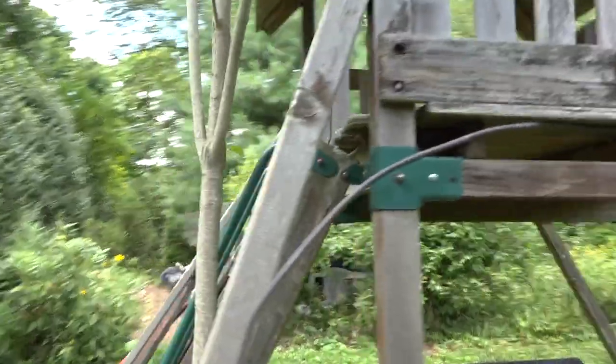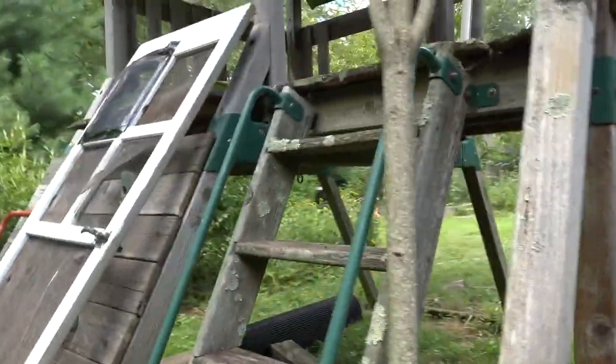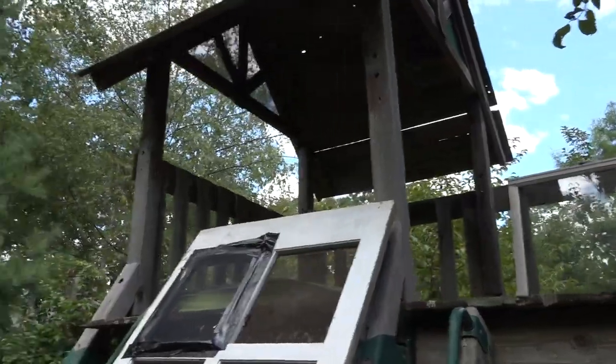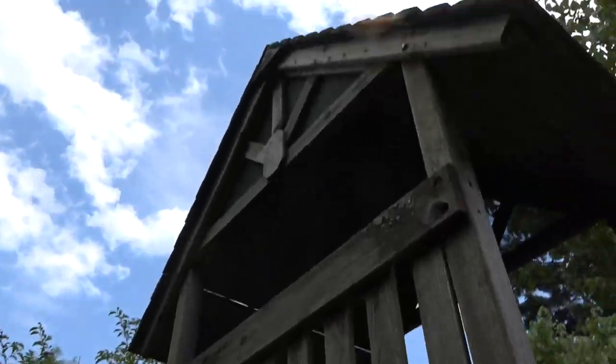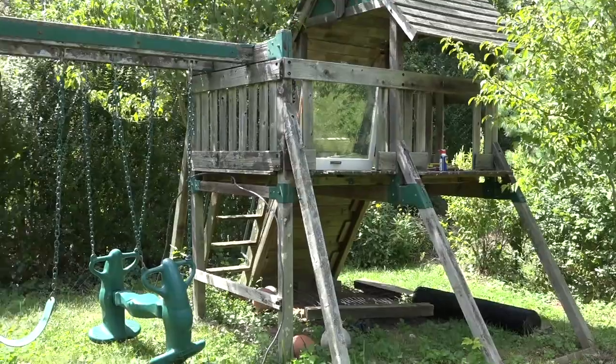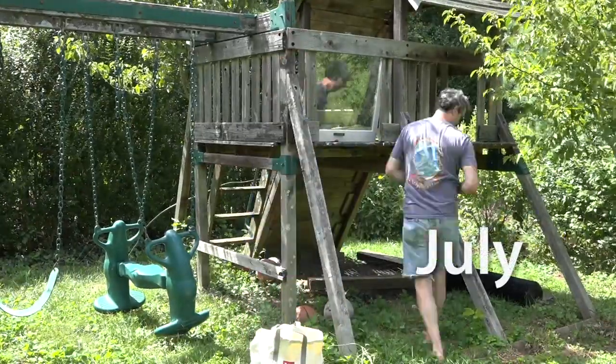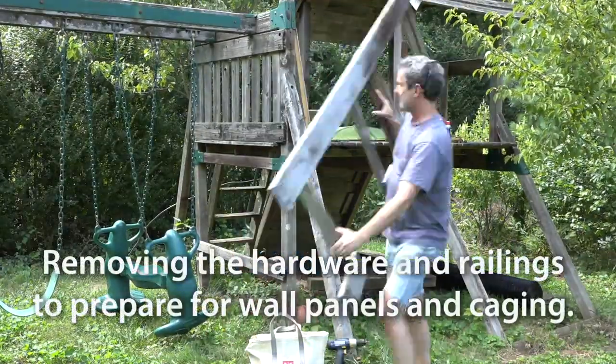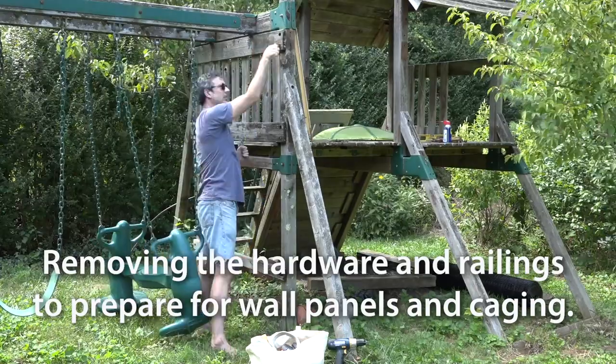The nesting box is going to be along this end here. Hopefully have windows on some of these walls, and this wall will probably just be solid. The first thing I had to do was remove all the railings and all the hardware that kept the railings and extra pieces on that I was not going to use for the coop.